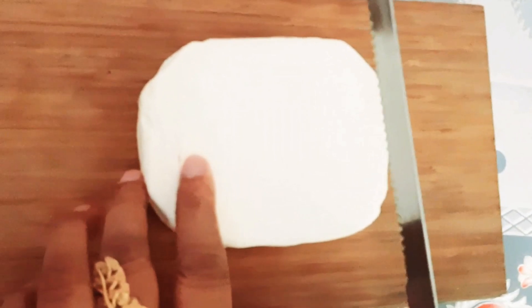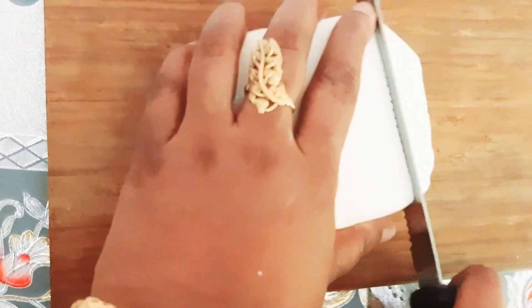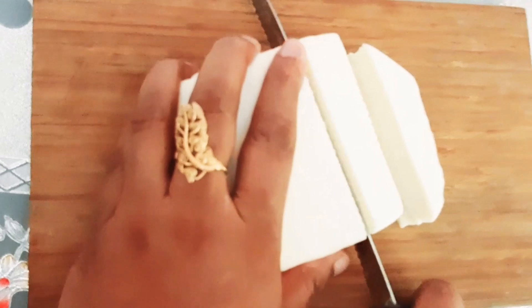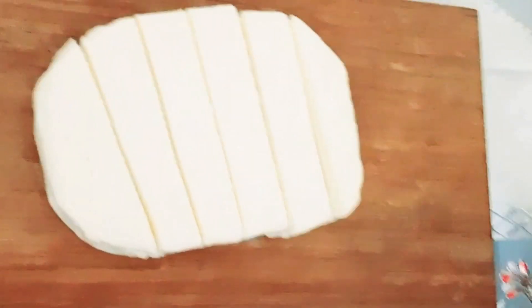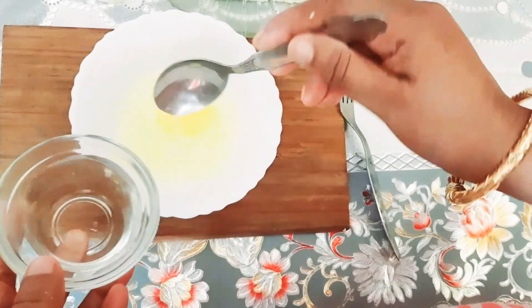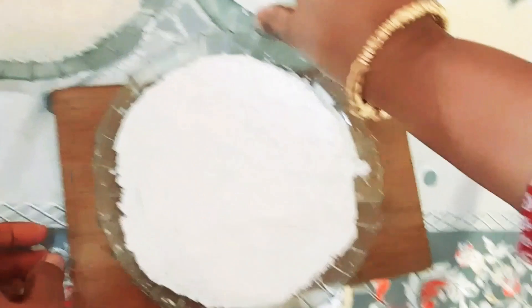For the first step, all you have to do is cut the cheese into a few slices. We are done with the cutting. After that, pour some water into the egg and whisk it.